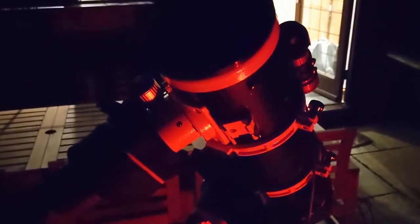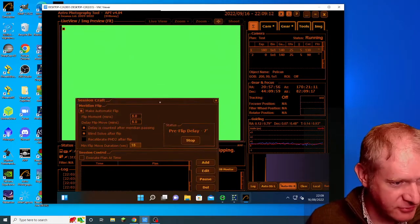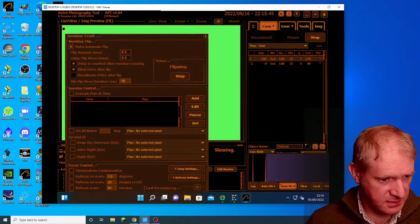This evening I'm going to try and image the Pelican Nebula. I'm set up with the 130 PDS with a ZWO guide camera, and the SV Boney 405 colour cooled camera. I'm hoping this will be a real success — I've tried really hard to learn from my previous experience with this camera. Welcome to the live stream of the Pelican Nebula. The mount is doing a meridian flip, slowing down and now settling after the move.